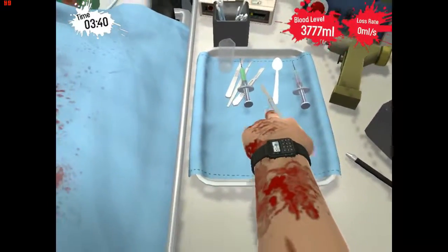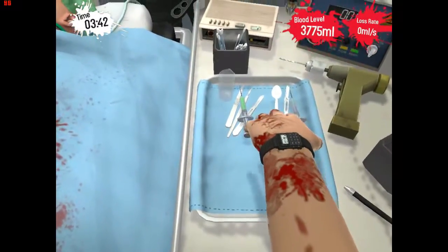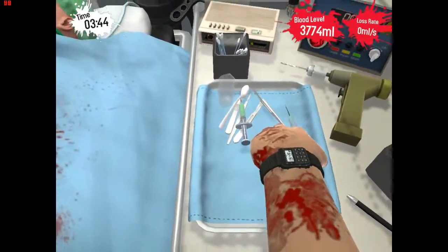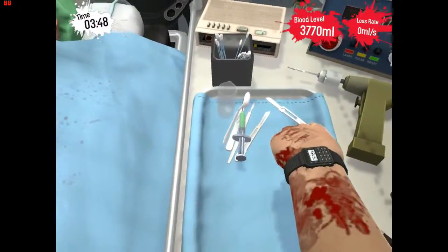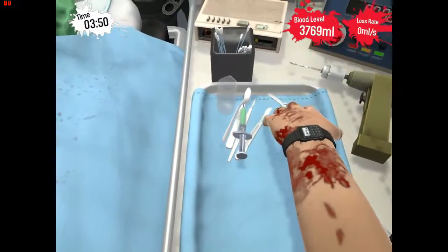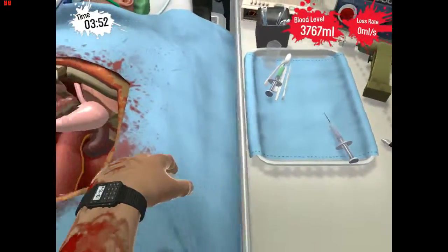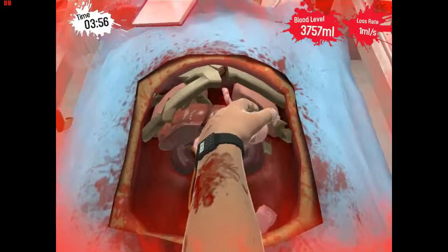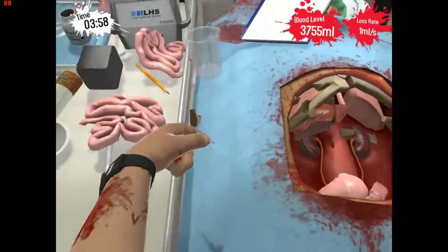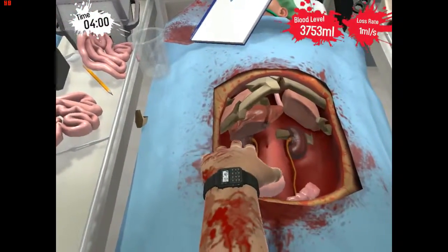We're gonna need another scalpel. We gotta cut the stomach out here. There we go. Jolly good.